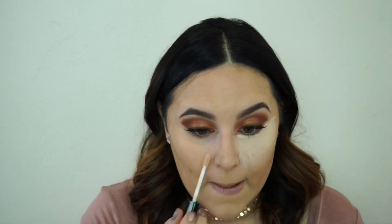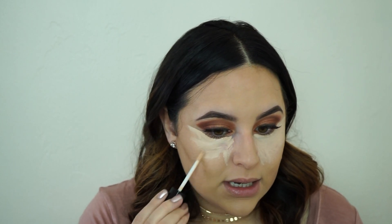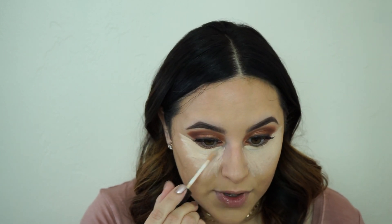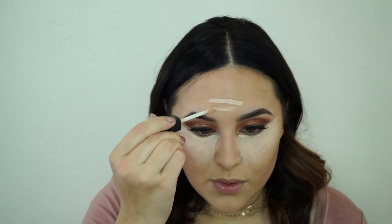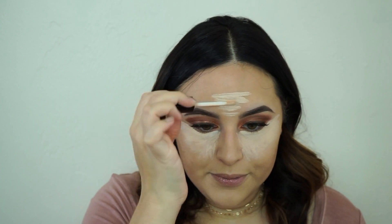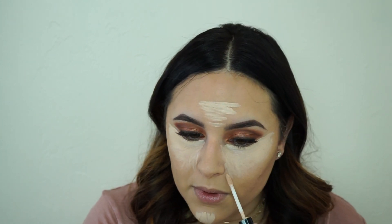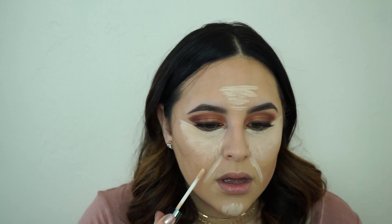It looks like it'll cover any darkness or dark circles in your under eye, but it is pretty bright. I do notice that this concealer has kind of a normal to matte finish. My other concealer from Too Faced, the Born This Way Naturally Radiant Concealer, is a little more dewy. So what we're going to be doing is highlighting the forehead and then the chin. I'm also going to be tracing my smile lines — if you have smile lines, cover them with a light concealer, then blend it out and set it, and it'll help with the creasing of your smile lines.